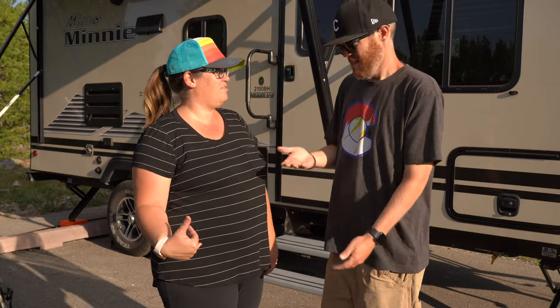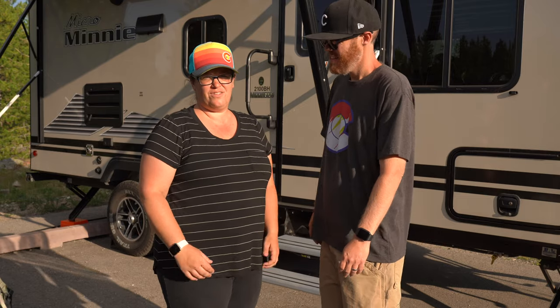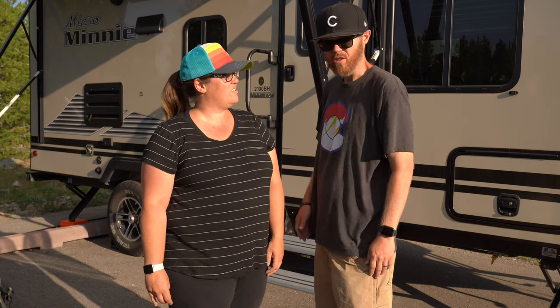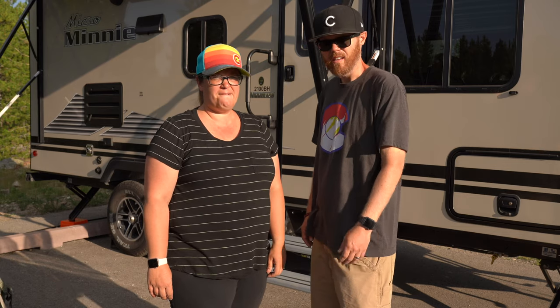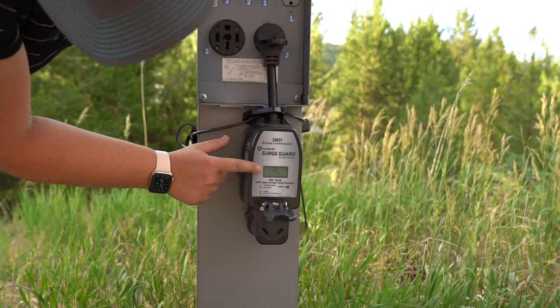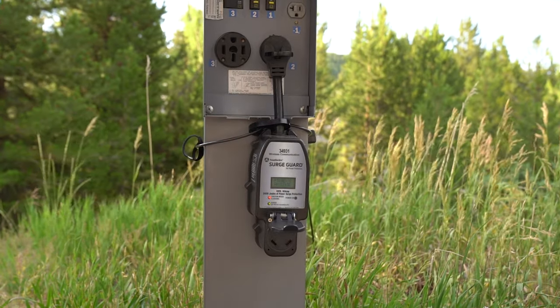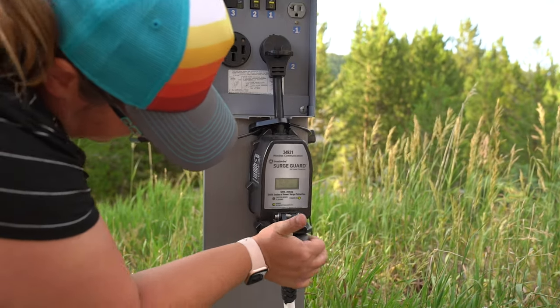It will cut power to your rig if it's not getting enough, so you're not overdrawing and causing damage. It protects from too much power and not enough power, so it knows you're getting the right thing. The cool feature is it gives you a 10-second countdown once you first plug it in, then it checks everything out, makes sure everything's grounded right, and once you're good to go you don't have to worry about it at all.